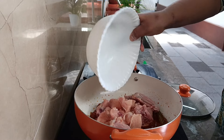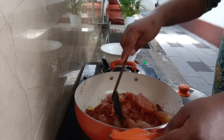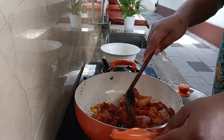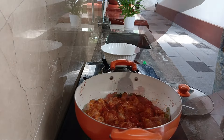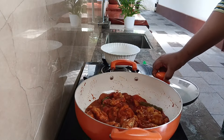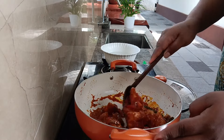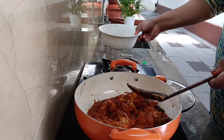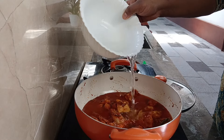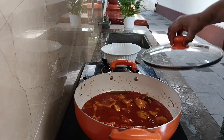I have to mix the chicken and mix it up. I put it in for two minutes and mix it up. Then the chicken is made. Mix it in. The chicken is cooked until now.